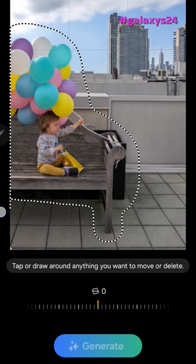I'm using the Samsung Galaxy S24 Ultra for this demo, and on the Galaxy, this feature is called Generative Edit.